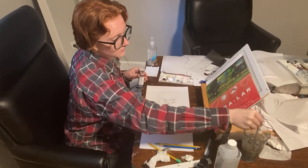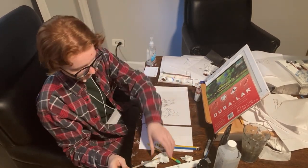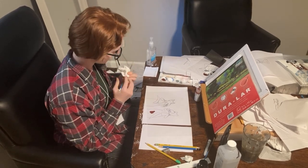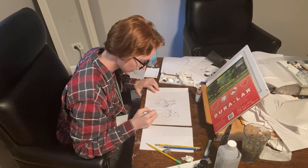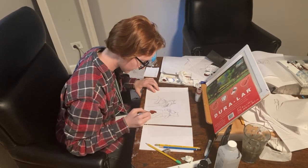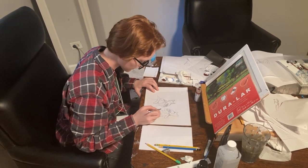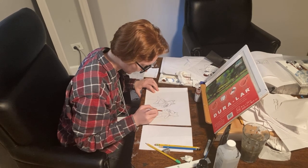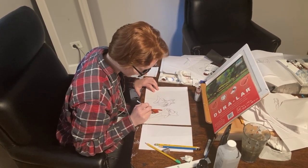Can you give us a little demonstration on what you do with the cels? So I have to make sure my paintbrushes are completely dry, and then I can basically just paint. With the brown, I like to add it directly to the cel, and I can just paint that across the cells like this.